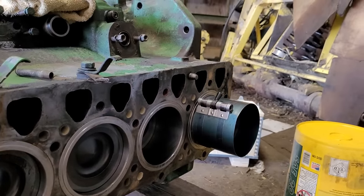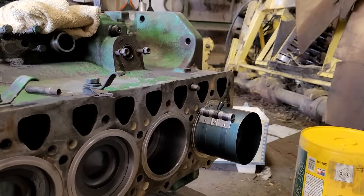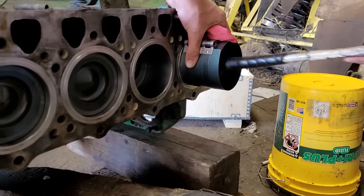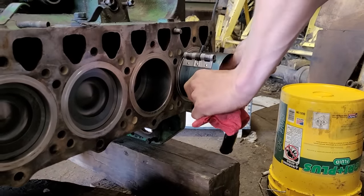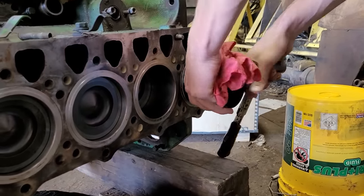All done, put it back together. Where's that mallet that I bought?